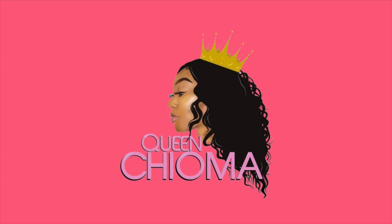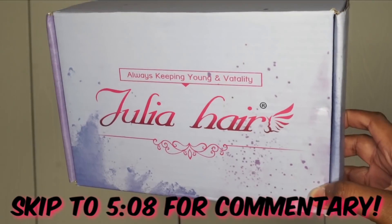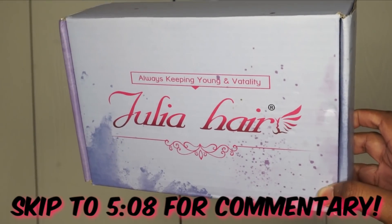Hey guys, I'm back with another video. Tonight's video is sponsored by Julia Hair. If you guys want to skip right to my commentary, I will put the time marker down on the screen.